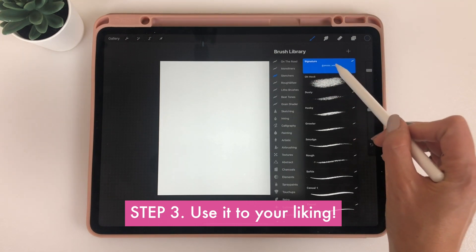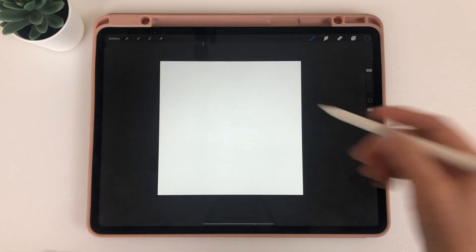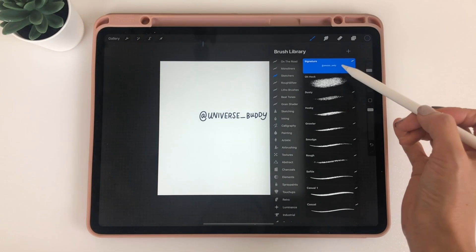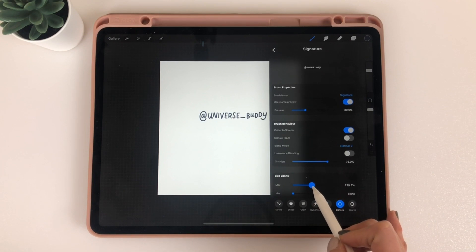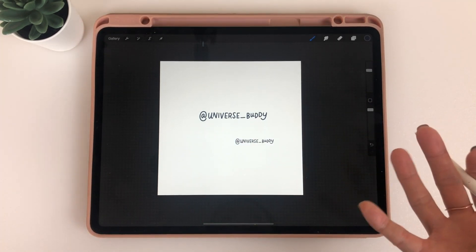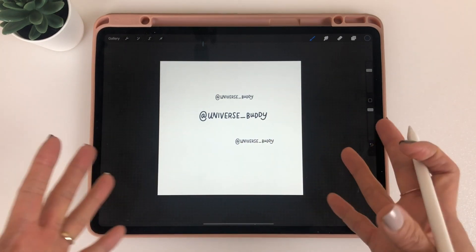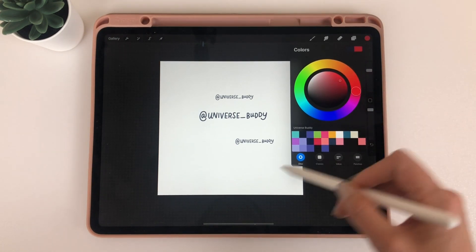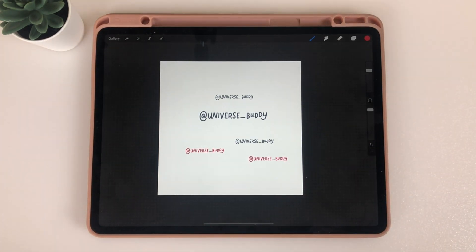Now if I go back, I have this brush called 'signature' — it says 'Universe Buddy' in my case. Let's test it out. I'm going to create a new layer on top and there you go. You can adjust the size by going back to General and lowering or raising it. One thing to mention is the color changes based on whatever you choose — so if you want it blue sometimes, or white on a colored background, just go to the color wheel, choose the color you want, say red, and it'll become red. Just one click and you're done adding a signature to your artwork.